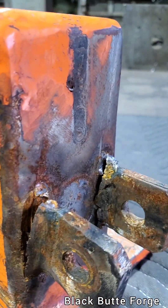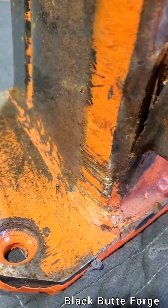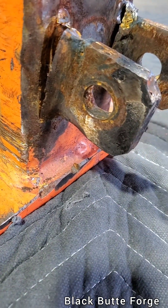This welding defect is mostly because: number one, no preheat; number two, the welder paused all of their time on the ear and not on the wedge body; and they went vertical downhill. So that's the problem there.